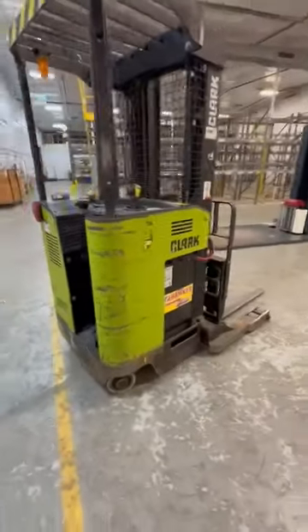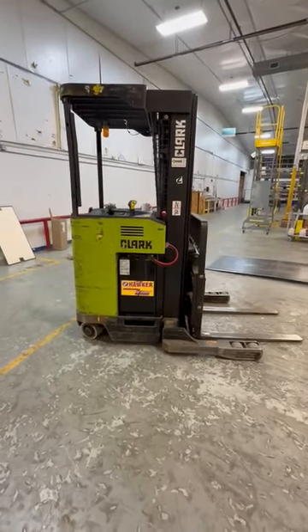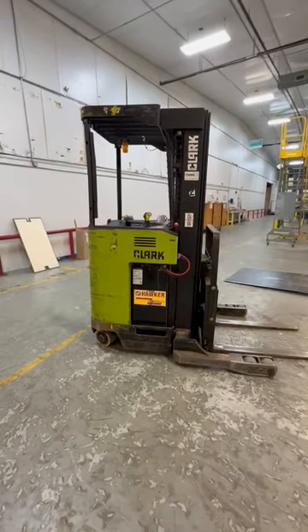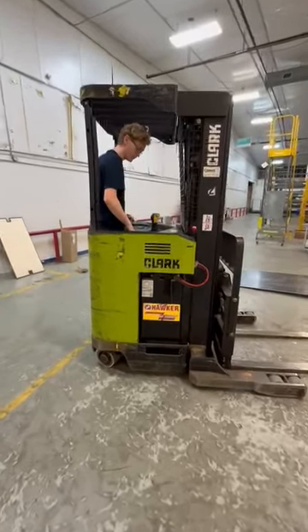This is a stand-up and ride forklift, and I'm going to have Garrett, G Man Collier, demonstrate the lift. All right, so you raise the forks — you got to have your foot on the pedal here on the floor.